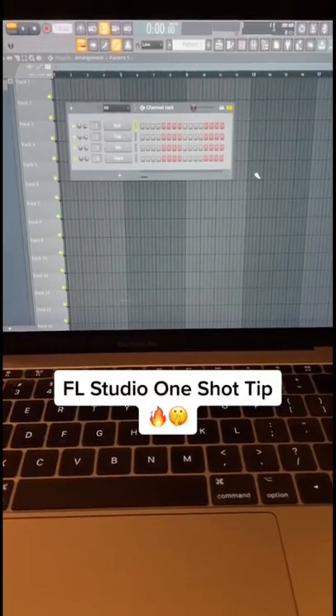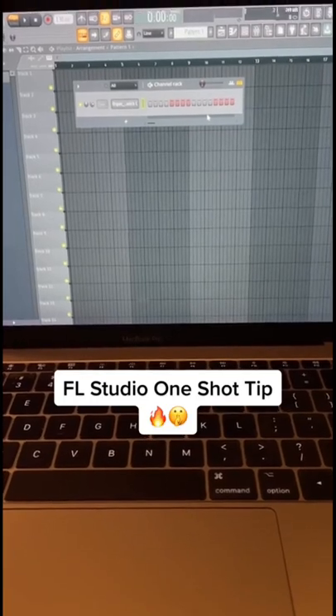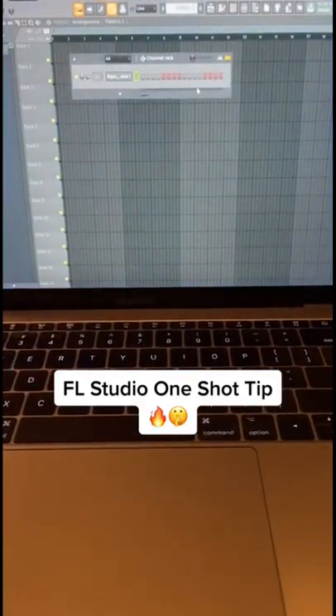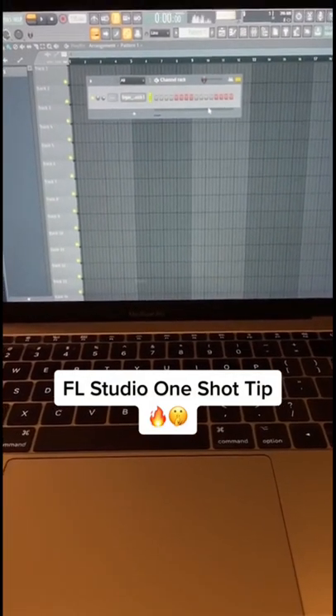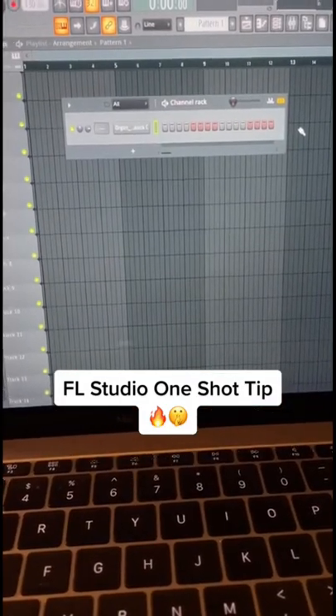I'm going to show you guys how to properly set up your one-shots in FL Studio. If you drag your one-shot into your channel rack and play it on your MIDI keyboard, it might sometimes sound like this — it starts to sound cluttered and drags on for too long.